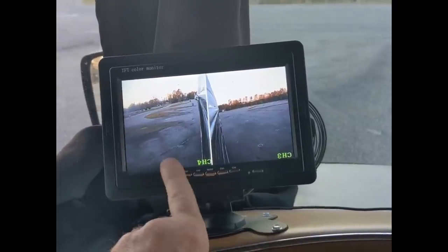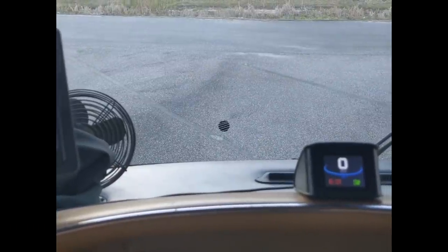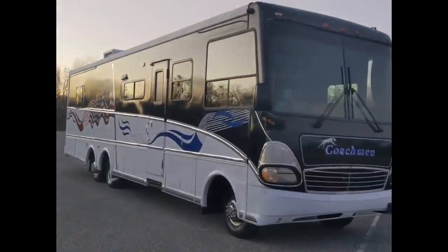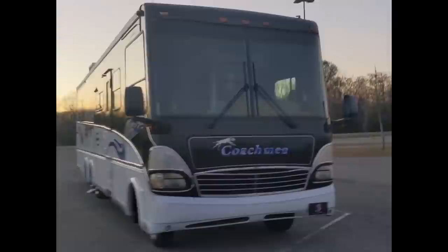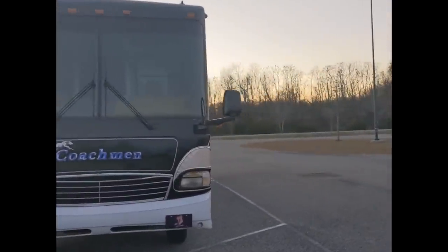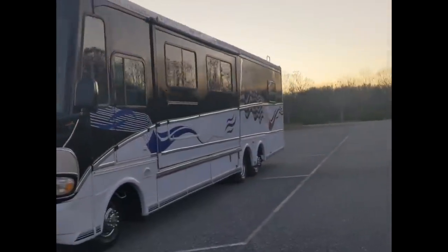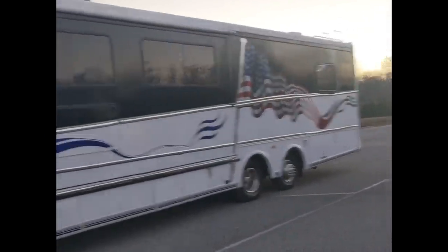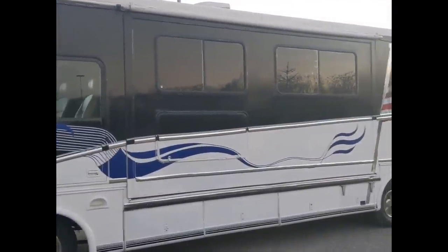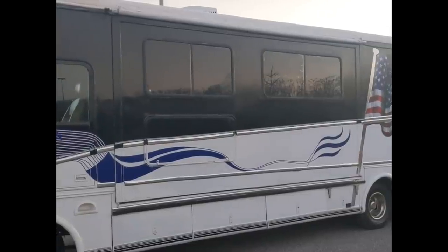This is our 1996 Coachman Class A RV — this is the 360 MB. It is 36 feet long, powered by a Ford 460 big block V8 with an E40D transmission. It's about 324 square feet. We have a slide-out that is 12 feet by 3 feet, adding about an extra 36 square feet inside.